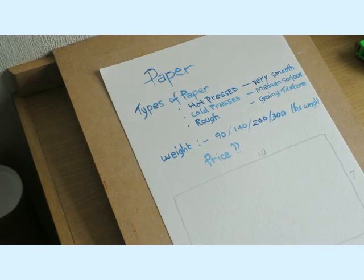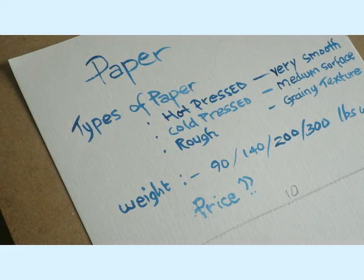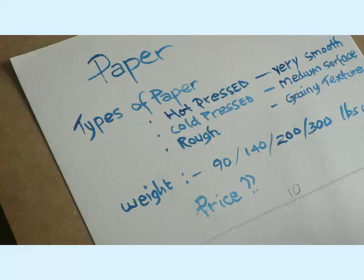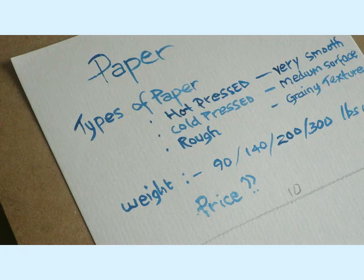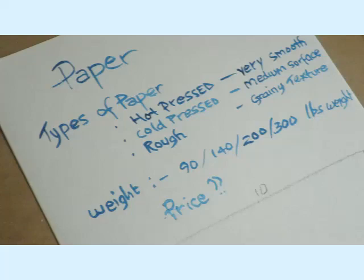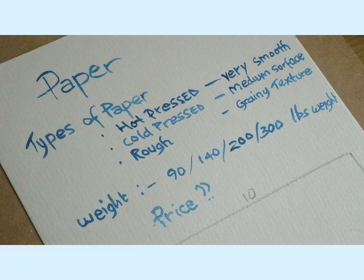There are mainly three types. You get what's called hot pressed — that's just a very smooth surface; I used to call it cartridge paper. Some people like that. You get what's called cold pressed — that's got a medium surface, and that's probably the most popular with artists. And then you get rough, which has a really rough, grainy texture. That's my favourite. If I'm doing a commission work or selling paintings in galleries, I tend to go for the rough textured paper.